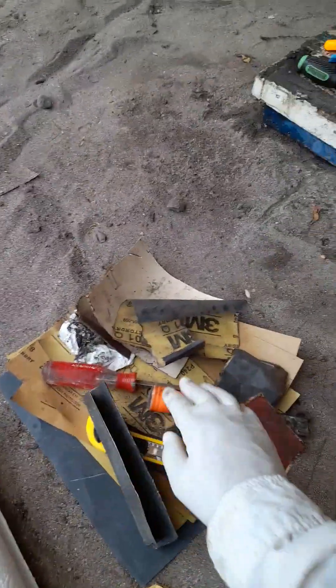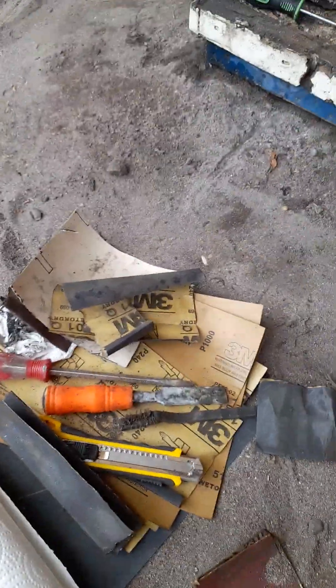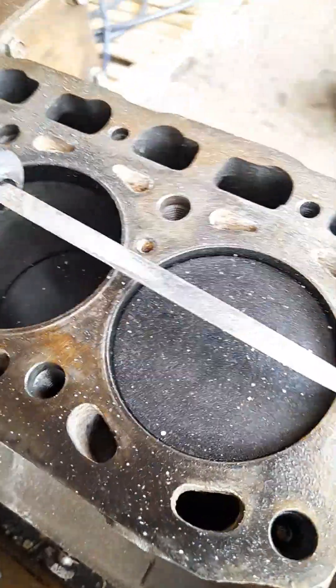Sandpaper, picks, scrapers, screwdrivers, wire brushes, paper towels, different grades of sandpaper. A bucket of soap with brushes, sponges, and steel wool. Picks — that's a really good one. Files, different sizes. The small ones are really nice to get into the holes.